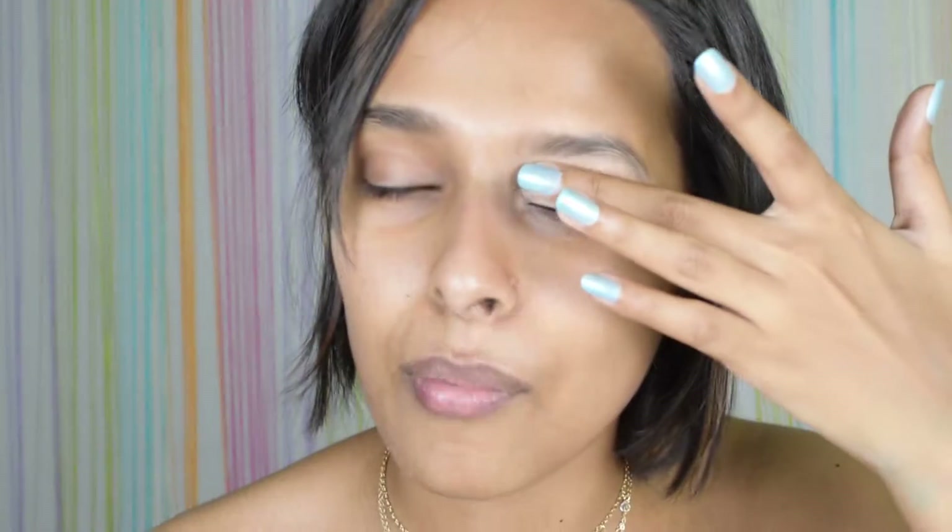Now let's head to the tutorial. The first step is to apply concealer to cancel out that discoloration. Whenever I do a natural kind of look I generally leave that brown color but today I'm doing a colorful look, so I did apply a little bit extra concealer.